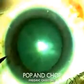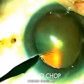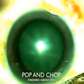In this video, I present an alternative method for removing the nucleus during phacoemulsification surgery.